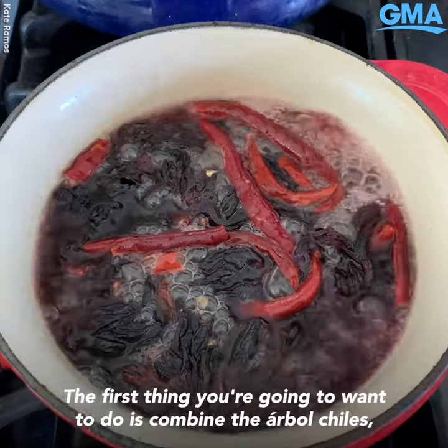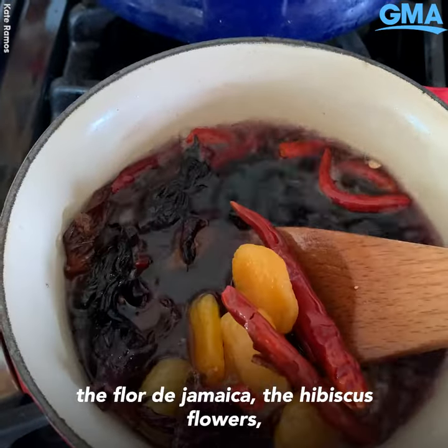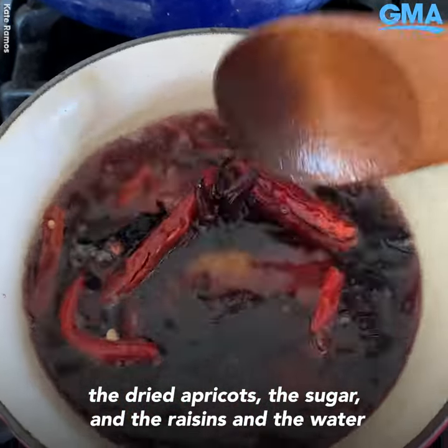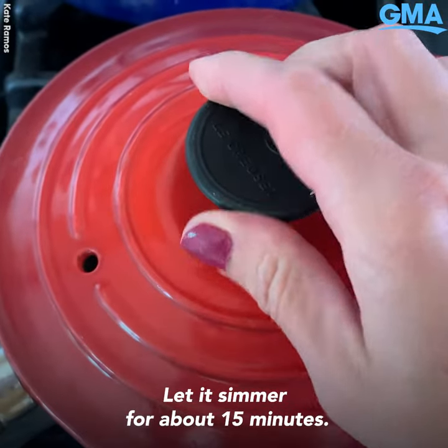The first thing you're going to want to do is combine the arbor chilies, the flor de Jamaica, the hibiscus flowers, the dried apricots, the sugar, and the raisins and the water in a small saucepan. Bring this to a boil and let it simmer for about 15 minutes.